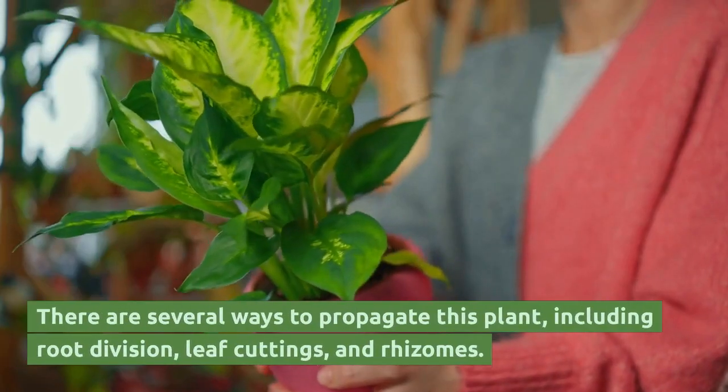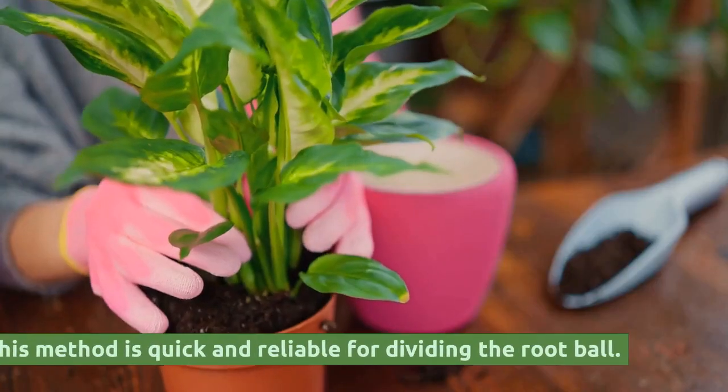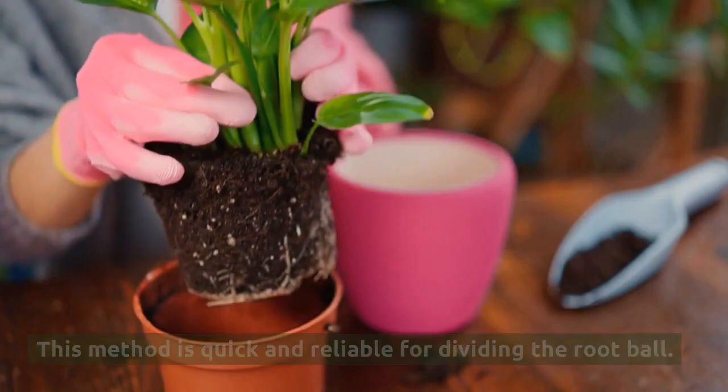There are several ways to propagate this plant, including root division, leaf cuttings, and rhizomes. This method is quick and reliable for dividing the root ball.